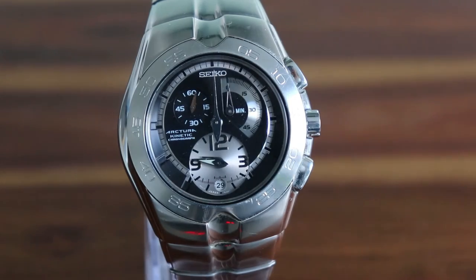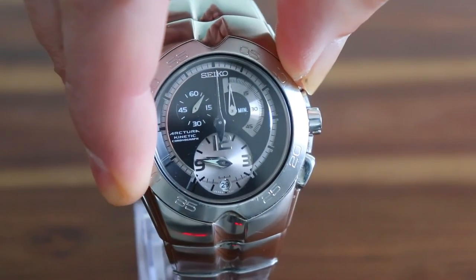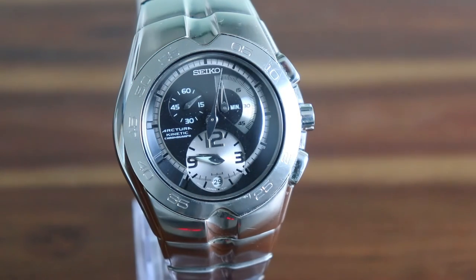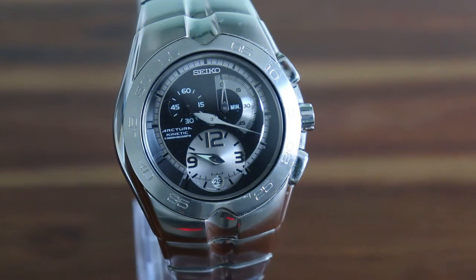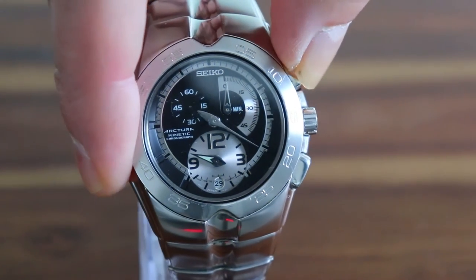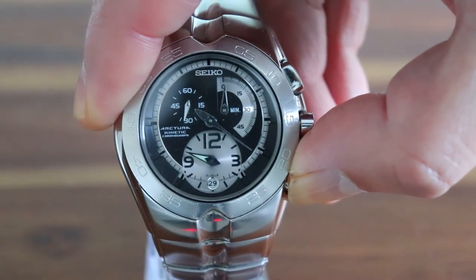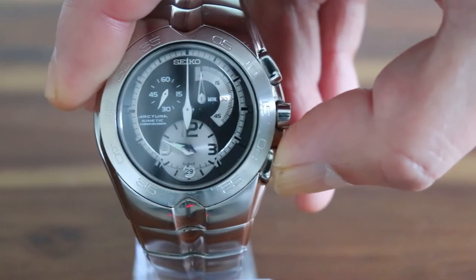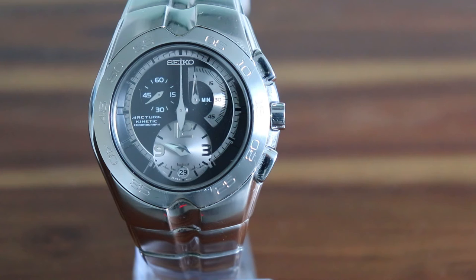The first plunger activates the chronograph and sets the chronograph hand running. It's powered by a high frequency stepper motor running at one fifth of a second to every beat. Pressing the plunger again stops the chronograph, and the second plunger makes the chronograph hands fly back to the zero position. I was wondering if this makes it qualify as a mecha quartz watch, as this is supposedly one of the features for a mecha quartz watch, and I'd love to hear from you if you know.